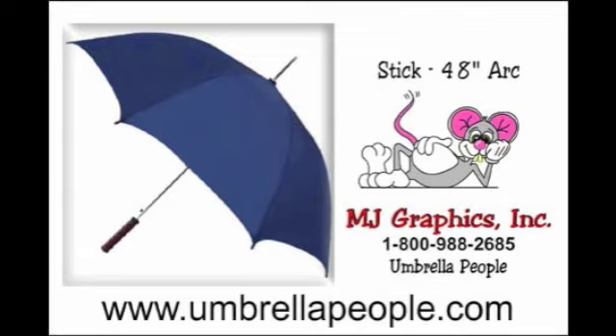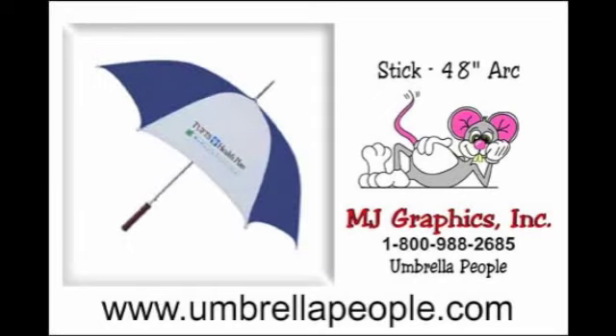Stick umbrellas are more popular with men because when they are closed, they are used as a walking stick. A vented stick umbrella is one that has a double canopy and allows the wind to vent out from the top.